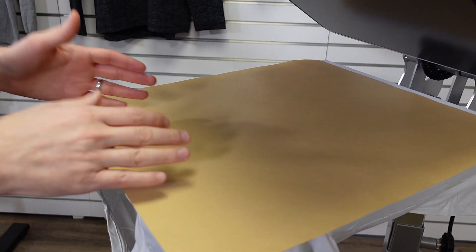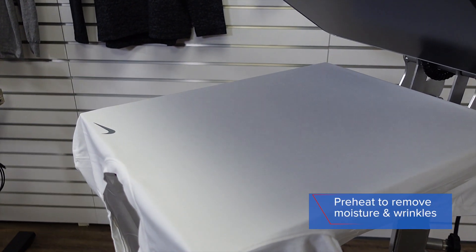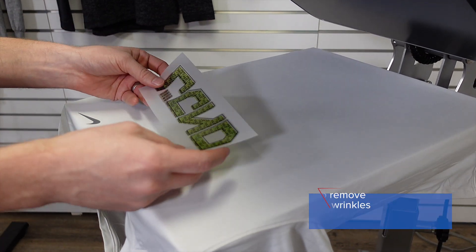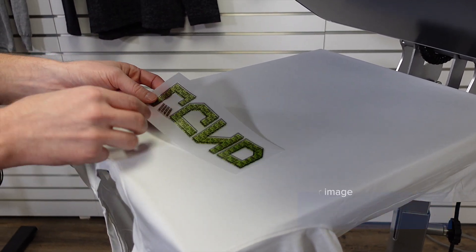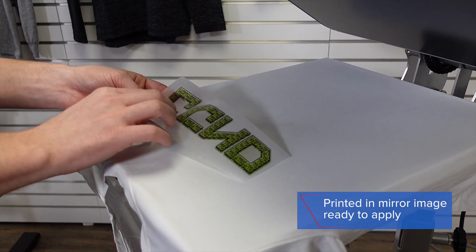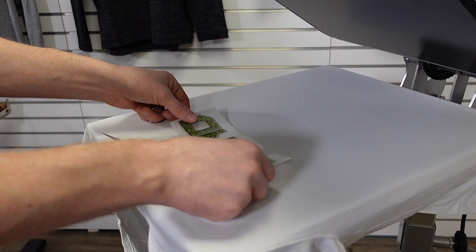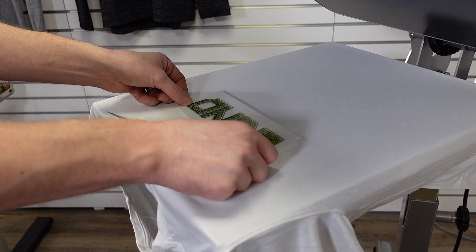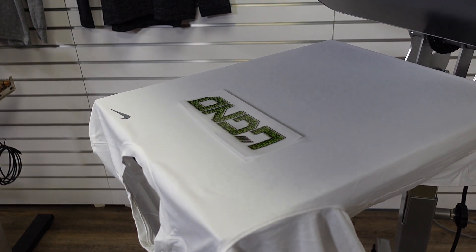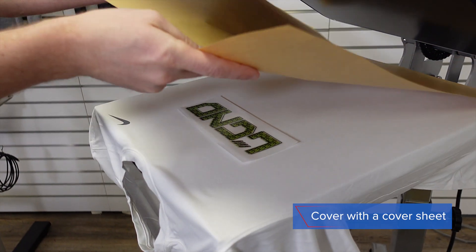In the process of checking my pressure I've already preheated the garment, so I am ready to position my design into place. SuperTech Matte Clear comes to you printed in a mirror image and ready for heat application. You want to make sure you have the correct side of your transfer face down so your design reads correctly. I'll position that into place. It does not have a sticky backing, so you want to be delicate when laying your cover sheet on top, or use thermo tape.